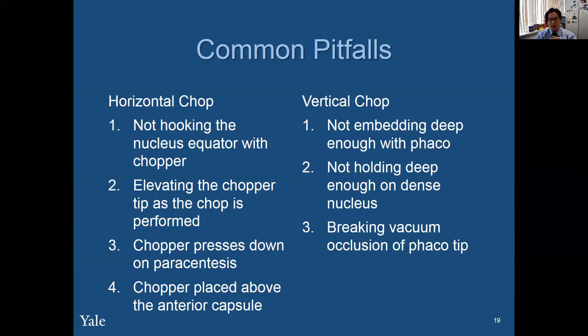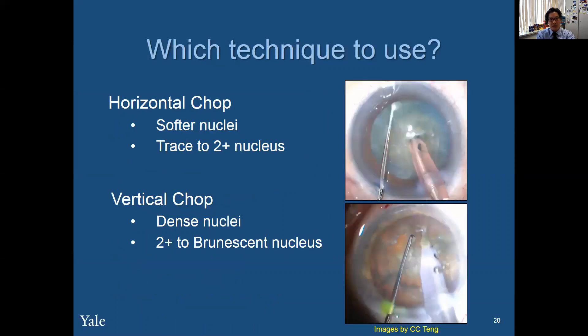In vertical chop, if you don't embed deep enough with the FACO, in really dense cases it's not going to propagate because the piece fights back — the piece is so dense that it resists. So you want to dig a little hole first to get a 50% depth hold on the nucleus before you propagate the chops, otherwise the piece is going to fight back. And if you place the chopper tip too close to your FACO tip, you can break the vacuum occlusion of the FACO tip, and then you have to reset the handpiece hold onto the piece.